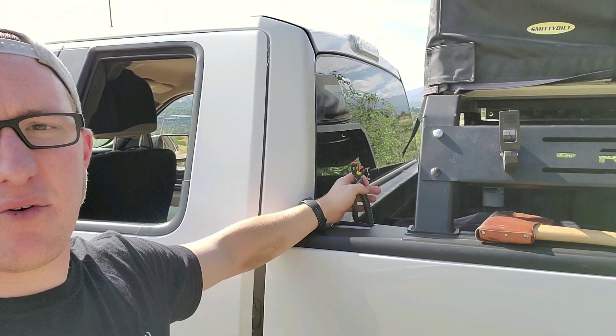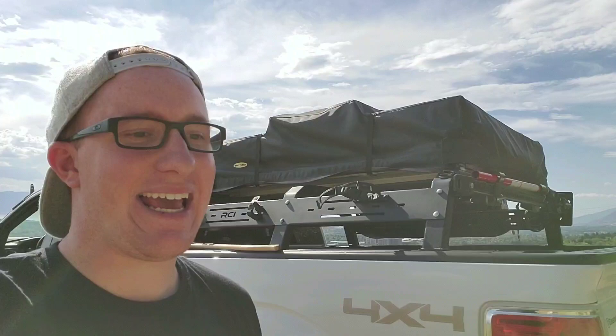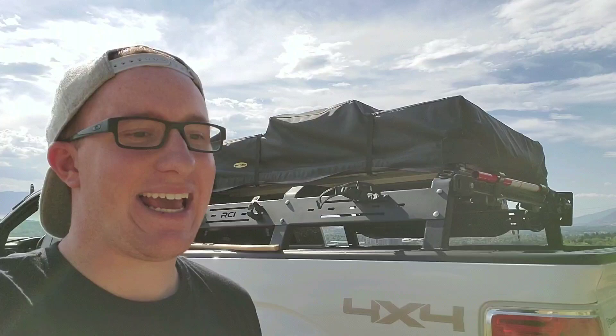I've got wires coming out of the side of the bed right here — I've got two different plugs, and I'll get into that in its own due time. The main showstopper on top is the Smittybilt Overland tent. This is the two-person — it's not the XL, just the usual one.